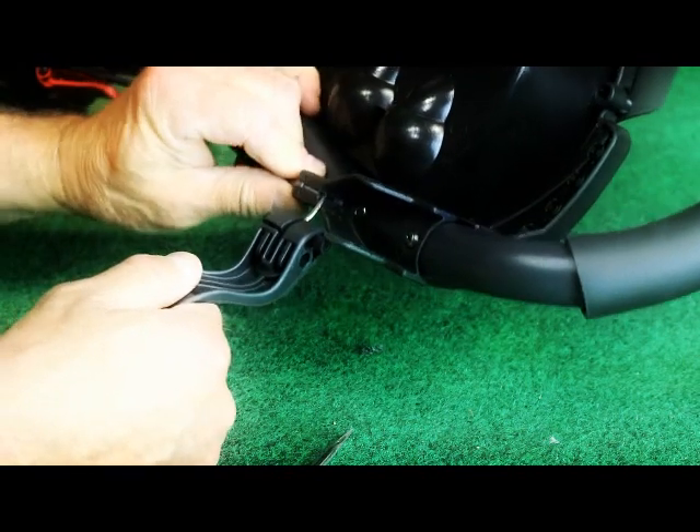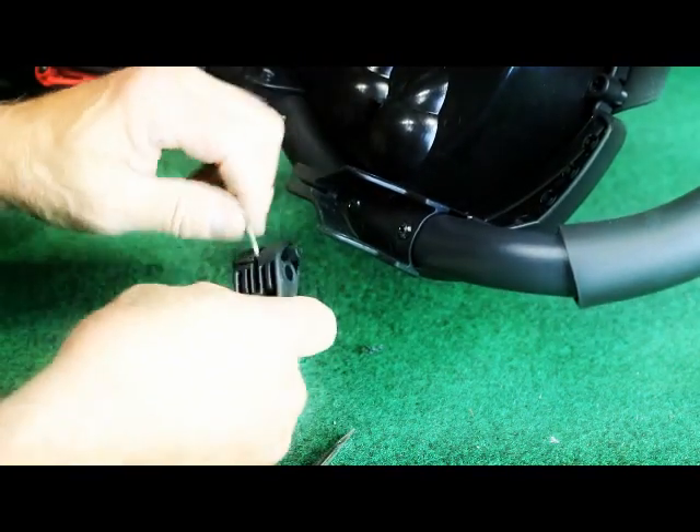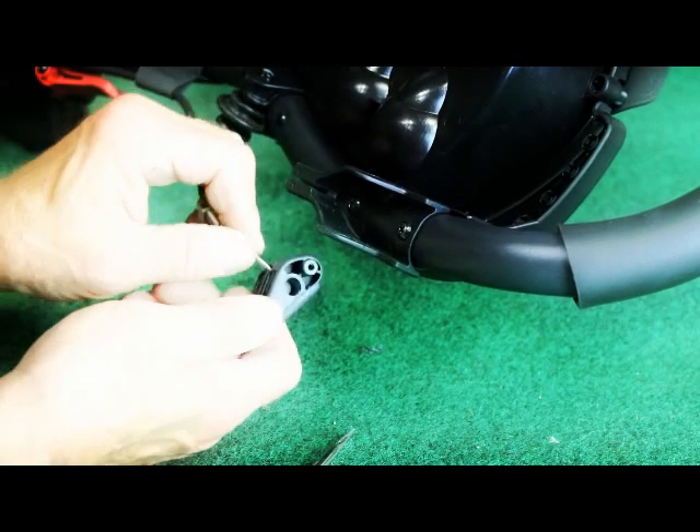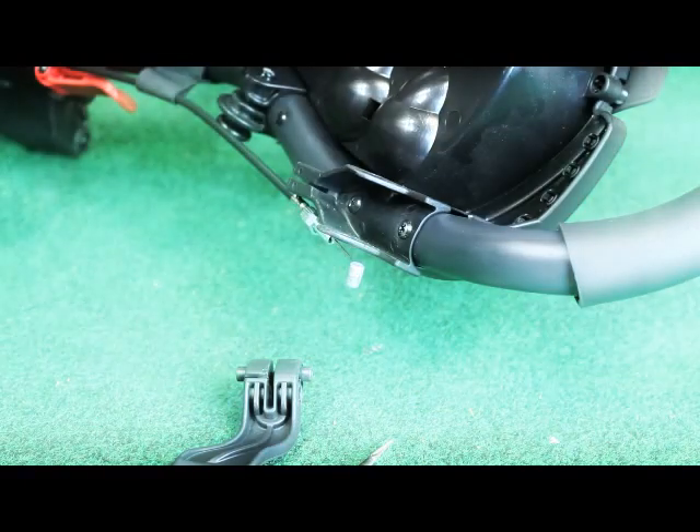Then you need to remove the adjustment threaded bolts from the end of that brake housing, and then pop the end of the brake cable out through the slot.